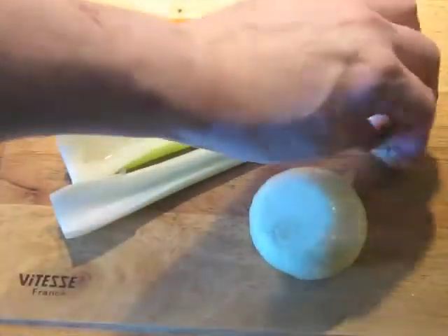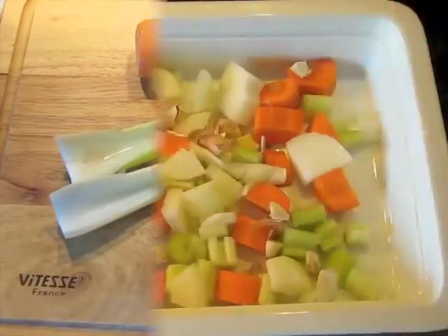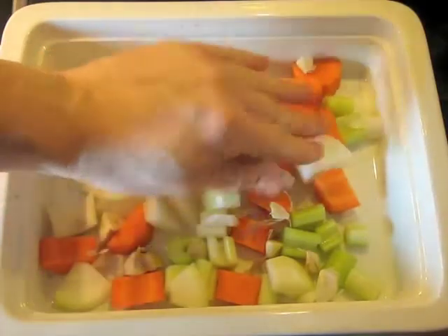You've got carrot, half a head of garlic, onion, and celery. We're going to cut those up and we're going to line the bottom of the baking dish for supporting the chicken.